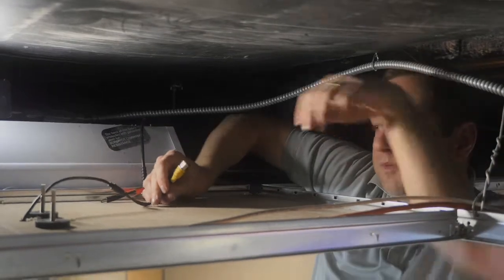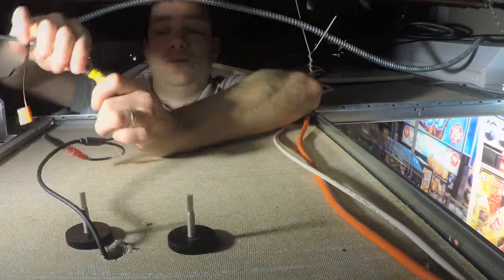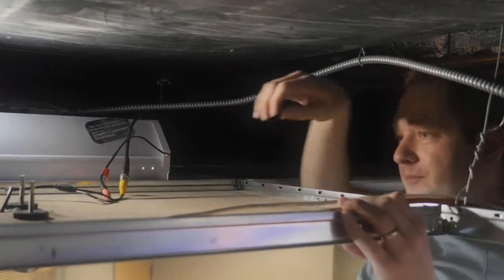Last step, I'm just going to plug in the power and the coax, and we're sending HD 1080p video over that coax cable. All done.